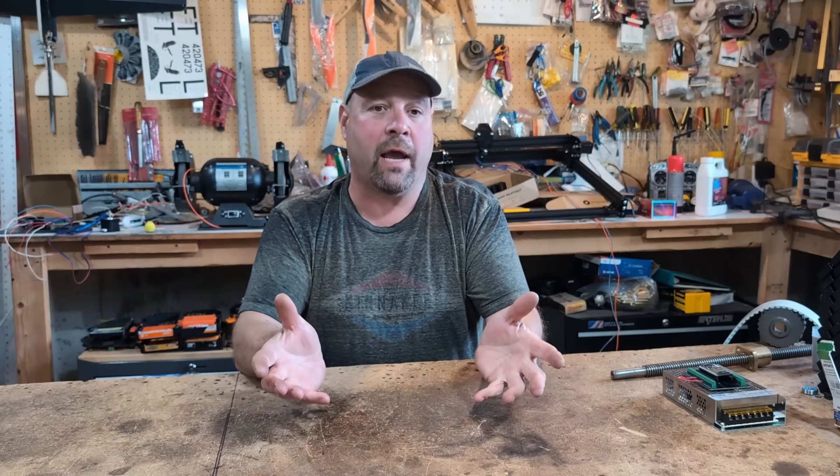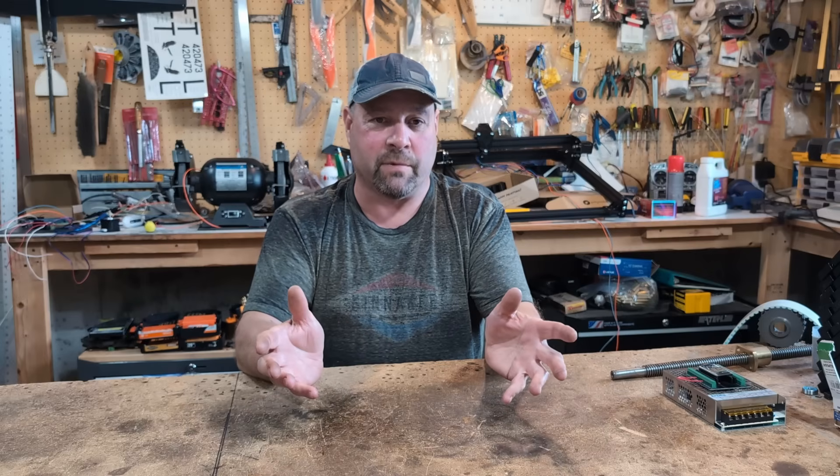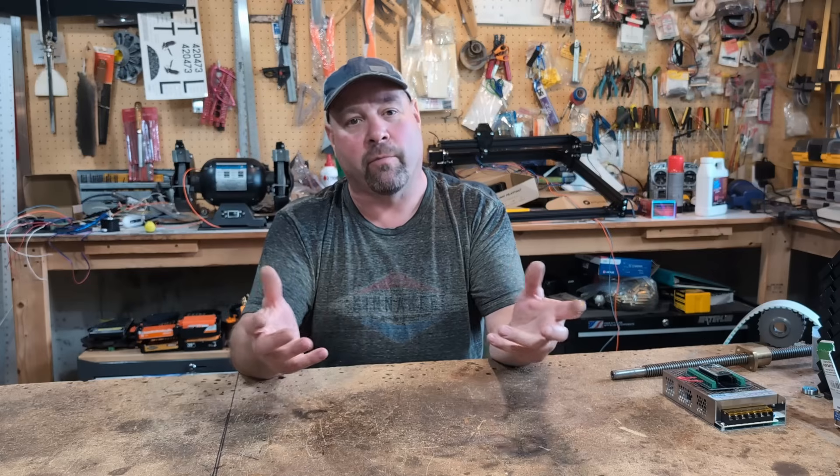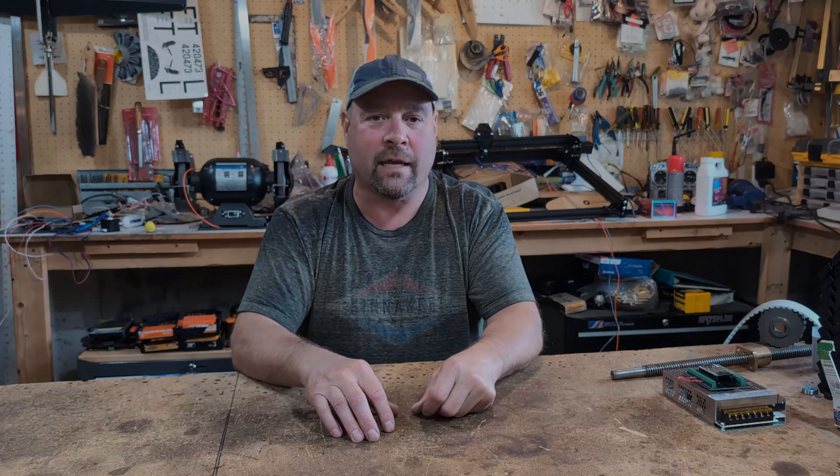Thanks for sticking around to the end of the video. We tried to cover the top 10, but we'd like to hear from you — what other mistakes do you see people make when building a DIY plasma cutter? Put those in the comments below and we'll follow up. Thanks for watching, and make sure to like and subscribe.